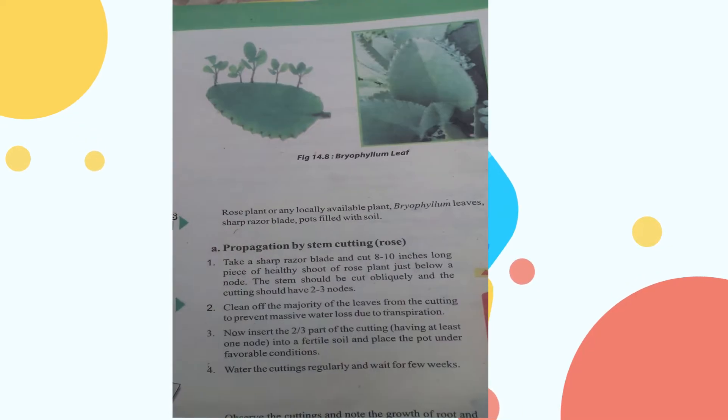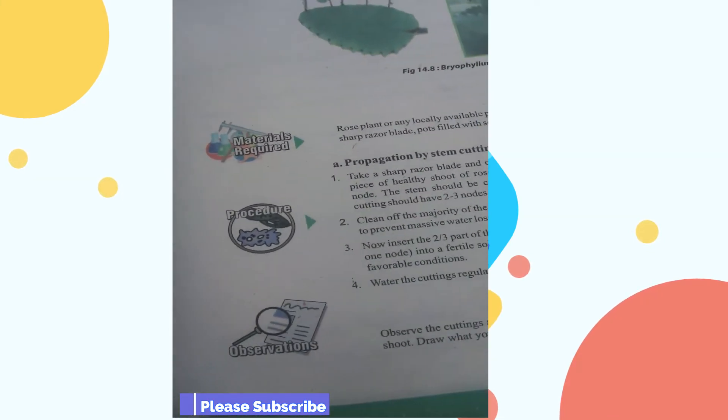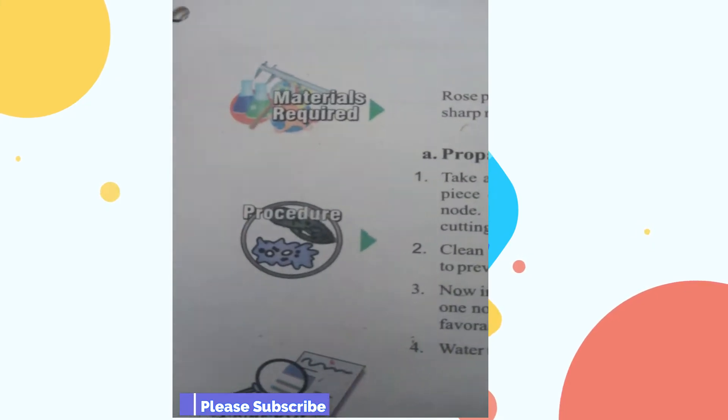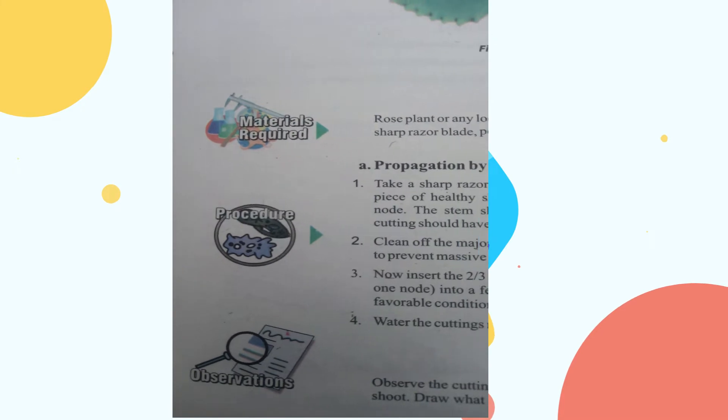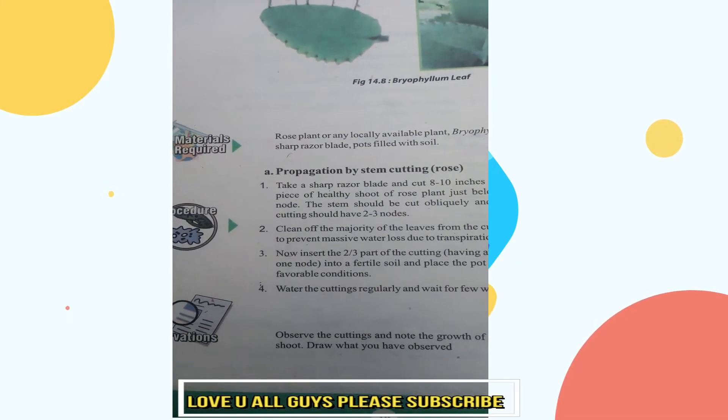Materials required: a sharp razor blade, pots filled with soil.